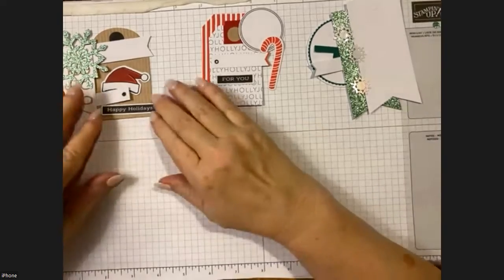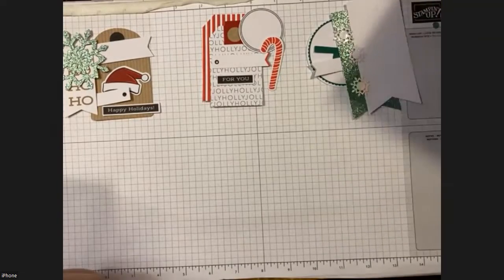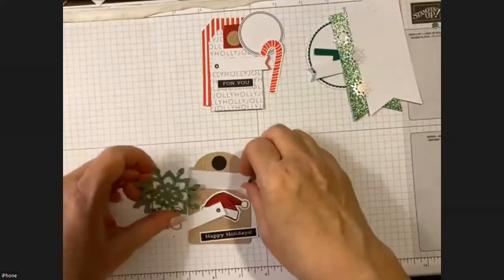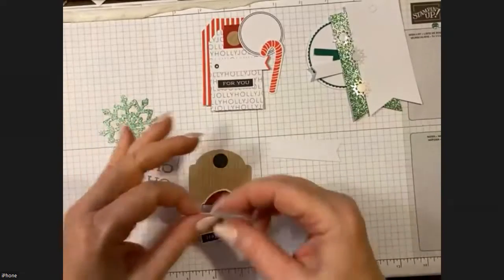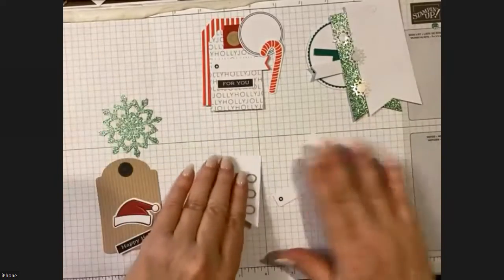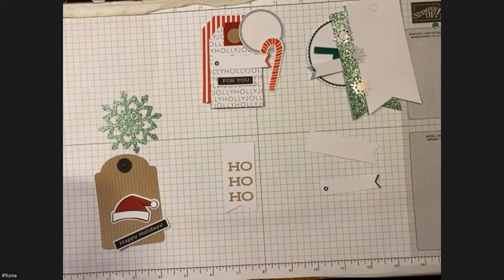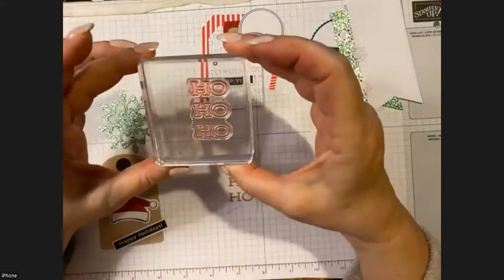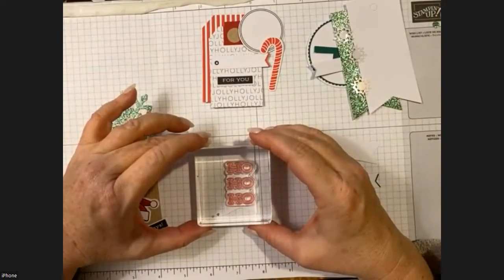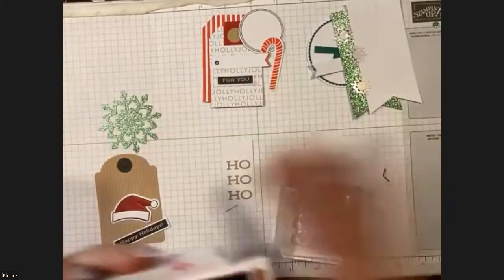Alright, let's start with number one. I'm going to pull down the pieces for tag number one. The first thing they like us to do is stamp. We have a few stamps we're using on this one — the first is the 'Ho Ho Ho' outline stamp, and we're actually going to be outlining the Crumb Cake 'Ho Ho Ho' that's already printed on the piece.